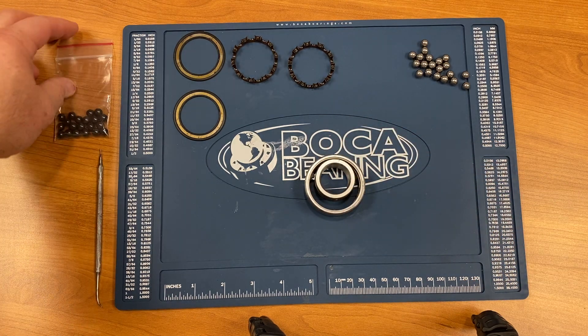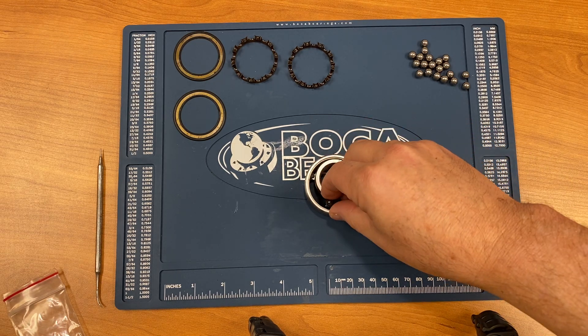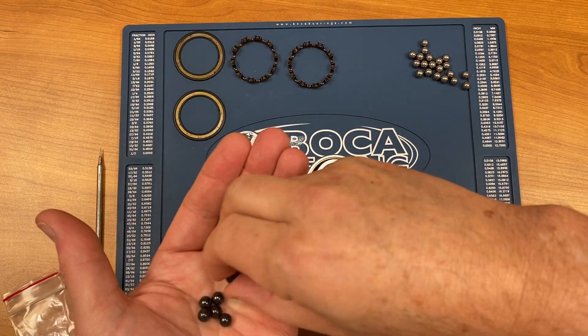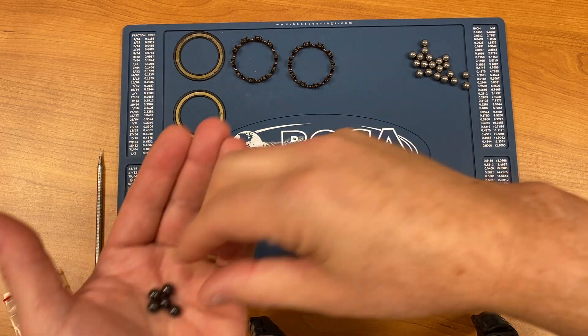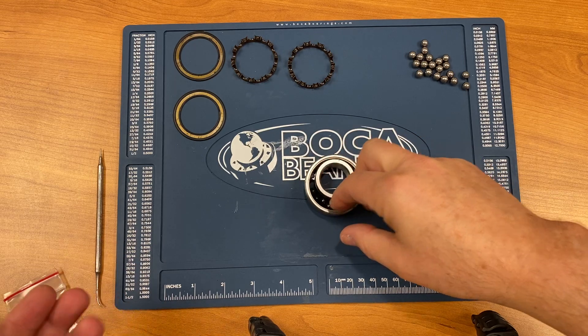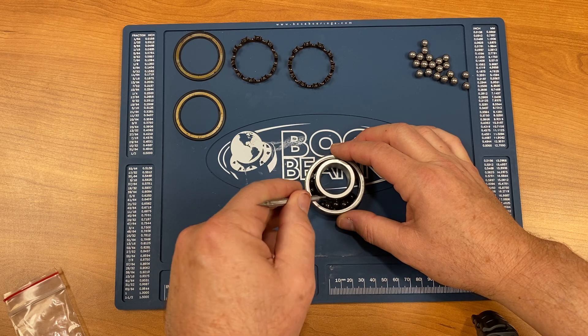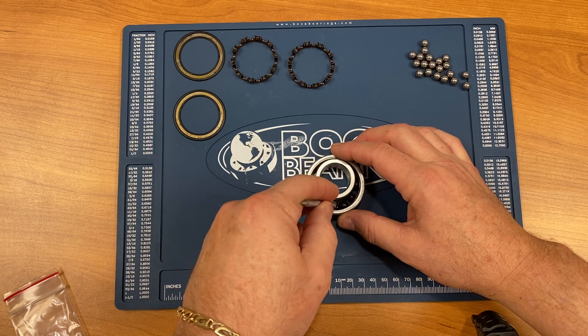Put the races in like this. This bearing had 20 balls total, which would be 10 balls per side. Put the balls into the outer race.